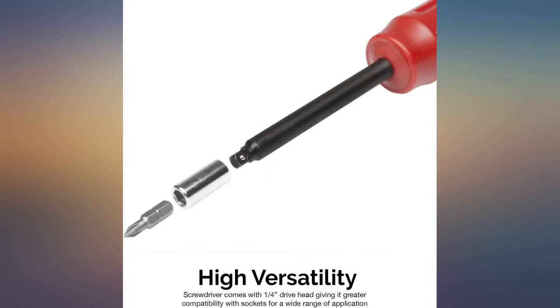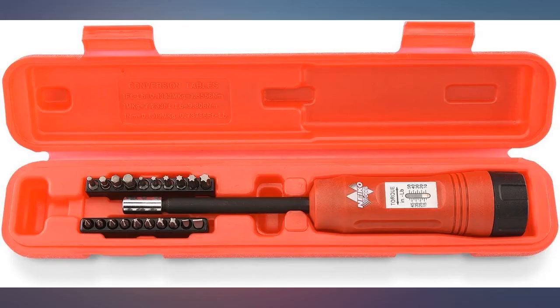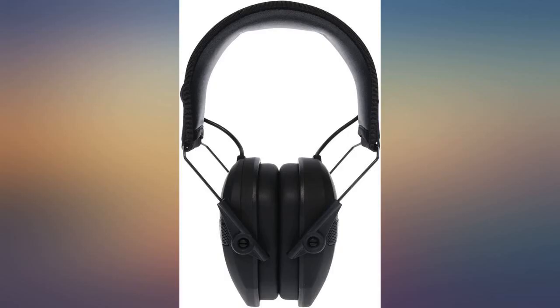Set a recommended torque spec for screw size and didn't break screws or strip them. Bits provided seem to work well. Only use it for scope mounting so I don't expect to do any major work with it. Looks just like the Wheeler but is not as expensive, just a different color.